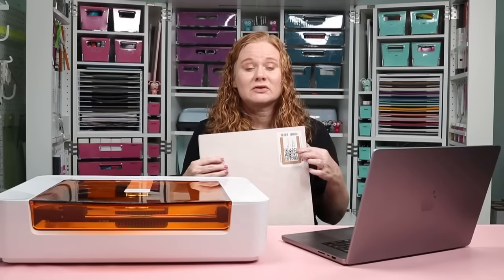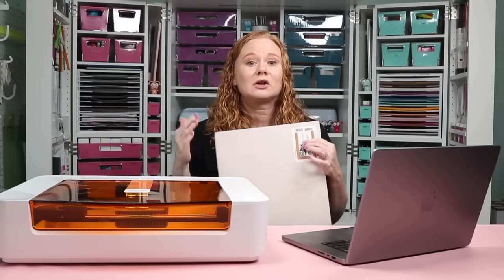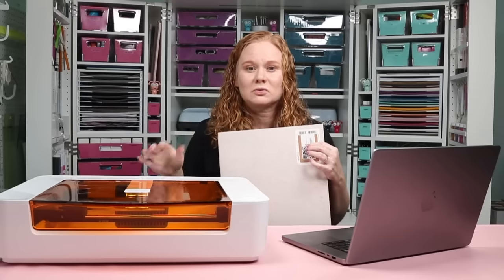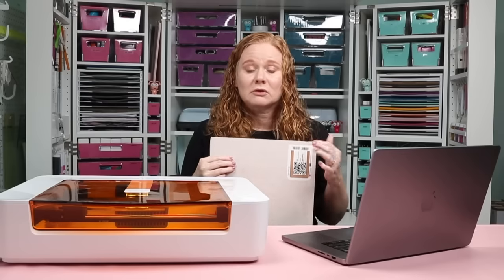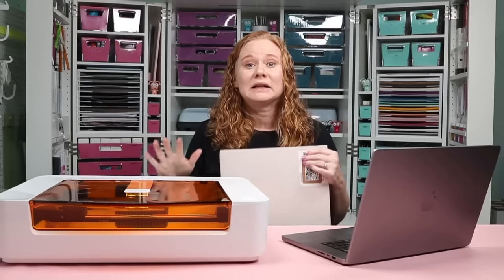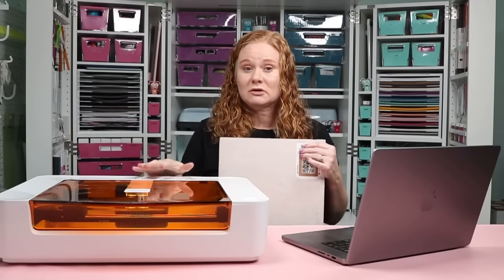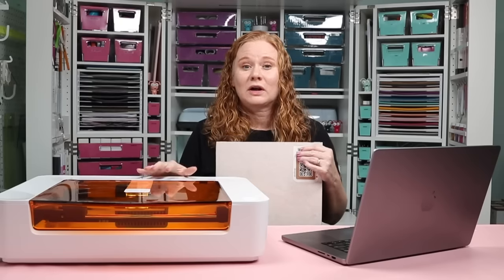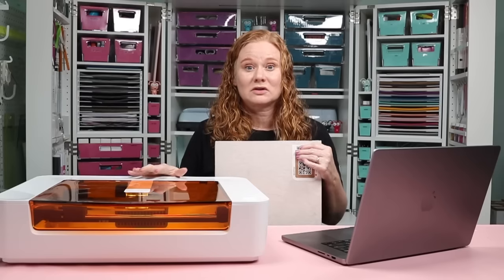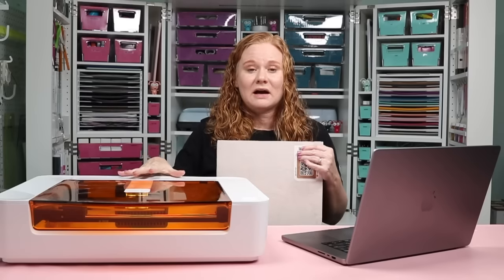Proof-grade materials you can use with the Glowforge Spark include wood, leather, and even some products like iron-on that can be used with a laser. When you use proof-grade materials, you know they are laser-compatible. In any laser machine, you always need to be sure the materials you're putting inside are laser-compatible and safe for cutting — there are some materials that are toxic to cut, and you always want to avoid those.